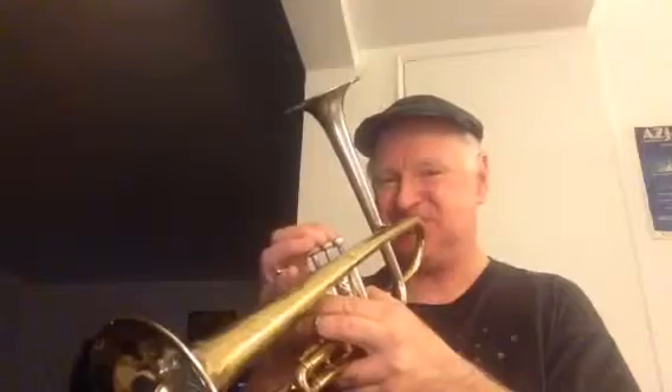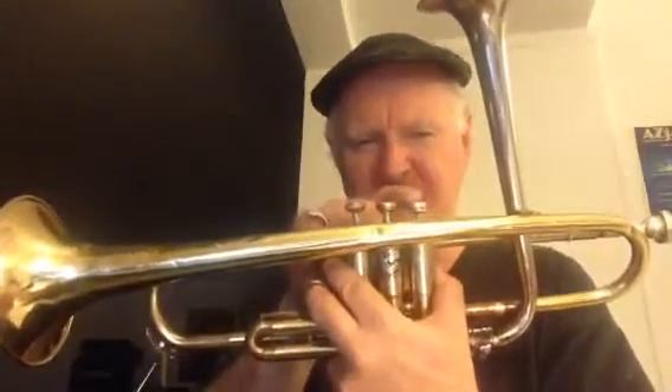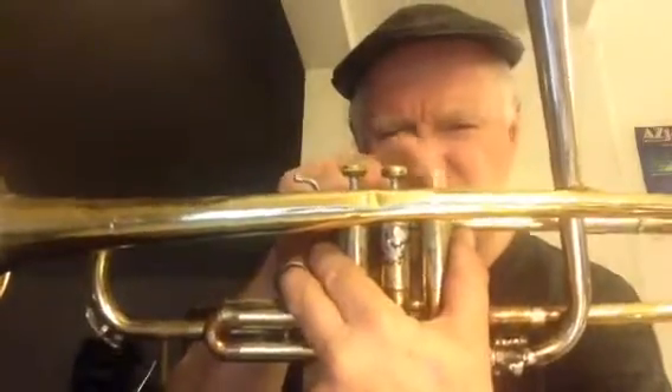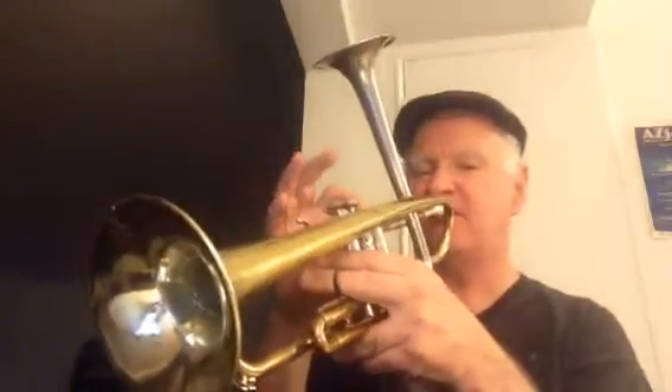Now if I play a middle note here, in that position with the valve up, the sound's coming through this little piccolo trumpet bell. Now if I push this valve down — what's normally the first valve — the sound comes through the B flat bell.